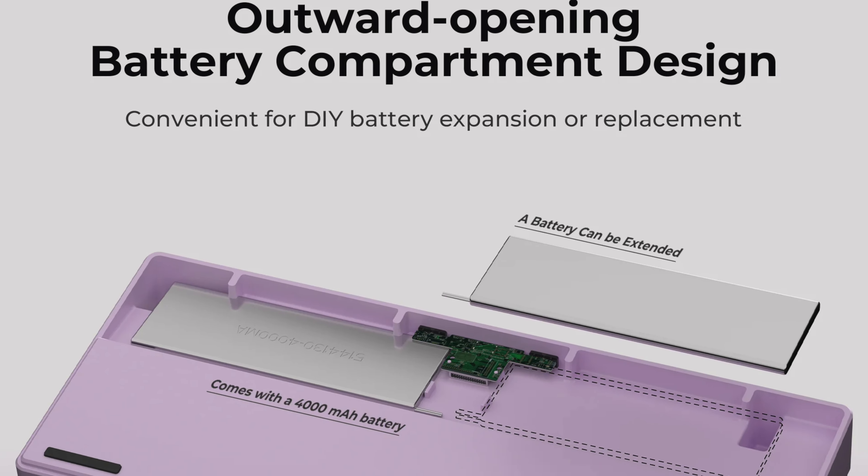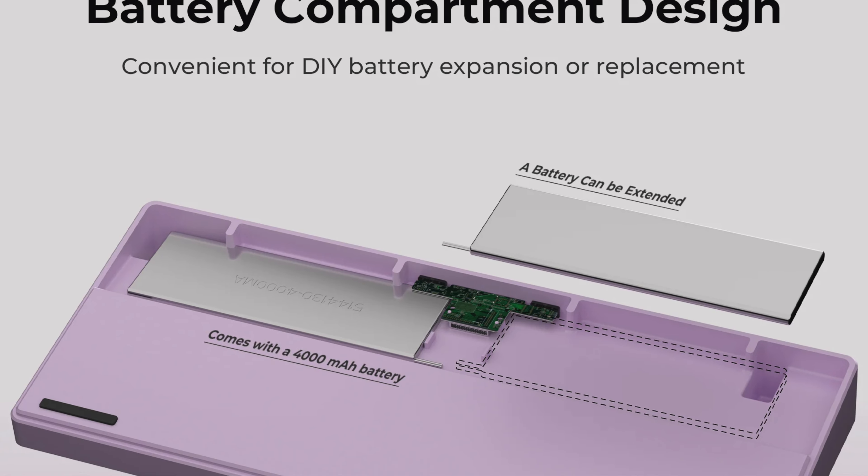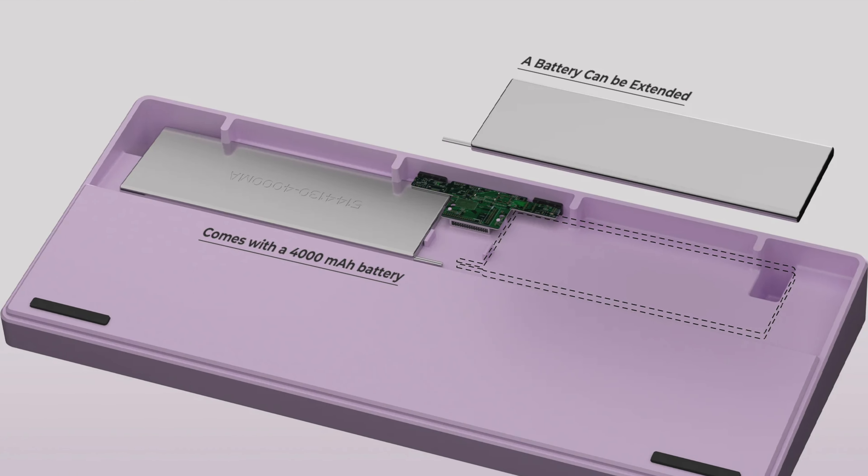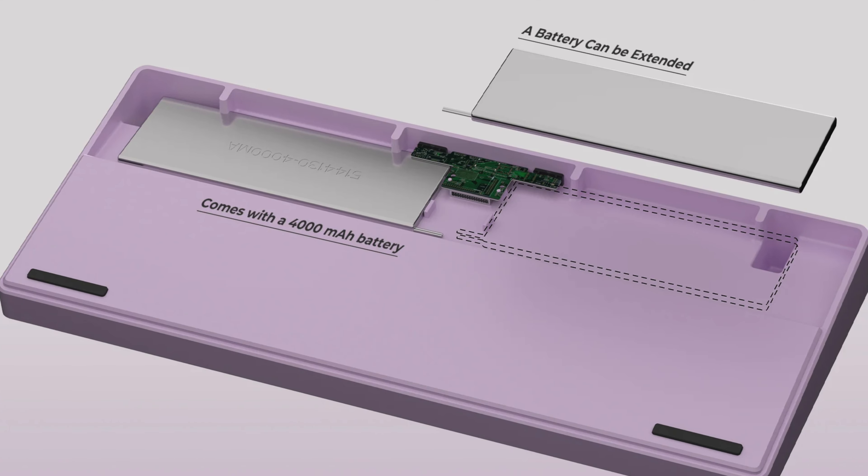According to the XVX website, the keyboard has a 4000mAh battery. I haven't used it long enough to gauge battery life fully, but it does seem to charge quickly, and I can't see it running out of battery very often. It can also be used while charging, which is an added bonus.